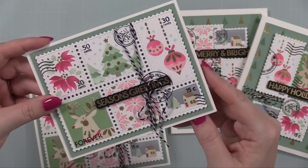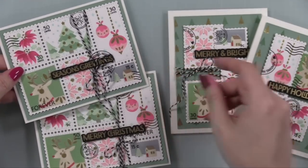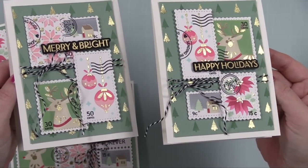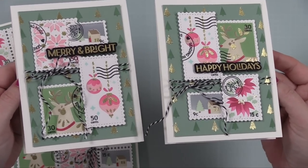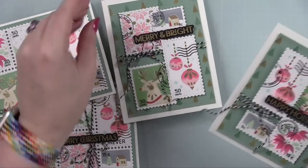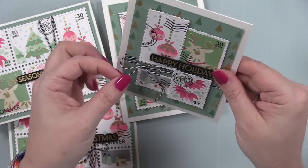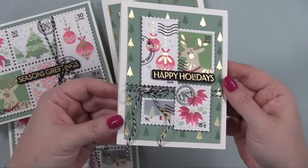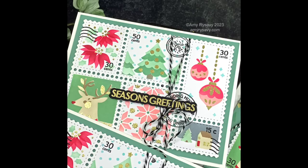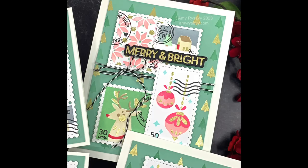I'll have links below the video to my blog post — this is part of a blog hop, so there are many links to many amazing makers with tons of inspiration. There'll be a link to the new release with all the new products in the blog post and directly in the description box. You can see all the shiny faux foil-ness! I'll have pictures of all the finished cards in the blog post too. As always, thank you so much for watching, thumbs upping, and commenting — it tells the algorithm you like what you're seeing, which makes a huge difference. Subscribe if you haven't, and I'll see you all very soon in the next one. Bye!